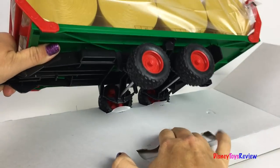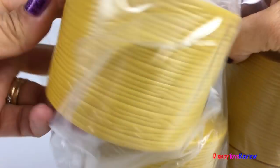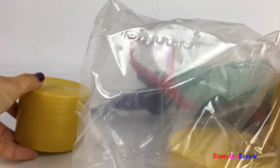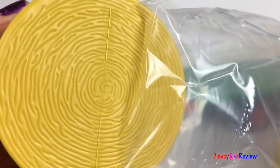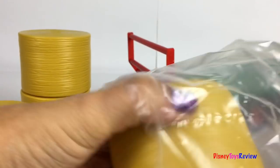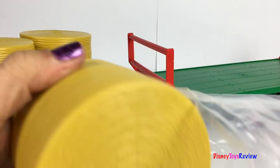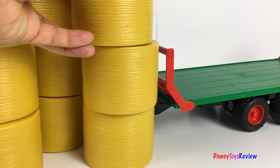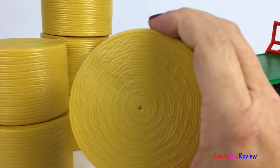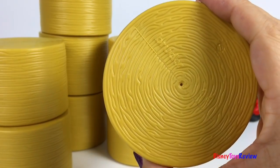This trailer comes with lots of hay bales! I love how detailed they are! Let's count how many we have!